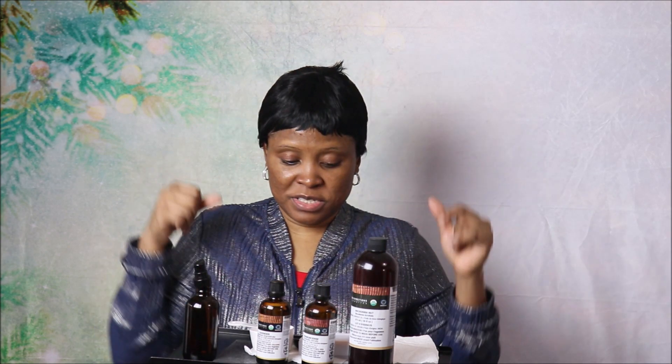What you need is a dark-colored bottle. If you're going to make this and use it for several applications, you need a dark-colored bottle to extend the shelf life of this serum. So don't worry — if you have laugh lines, this is going to tackle them.